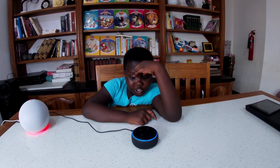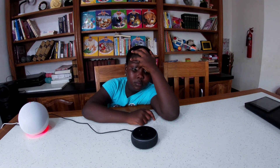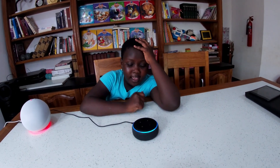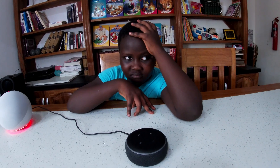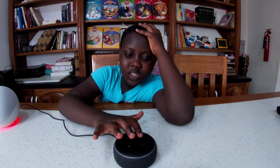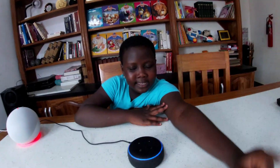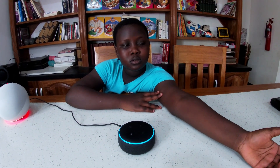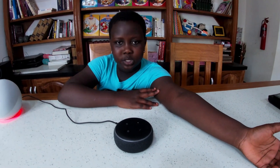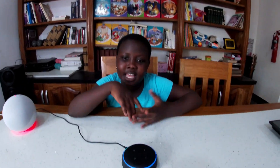'Say hello in Chinese.' 'Hello in Chinese is Nǐ hǎo.' 'Say excuse me in German.' 'Excuse me in German is Entschuldigung.' 'How do you say I love you in French?' 'I love you in French is Je t'aime.'